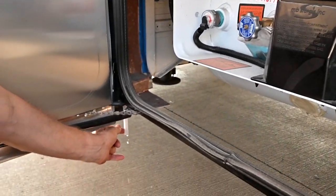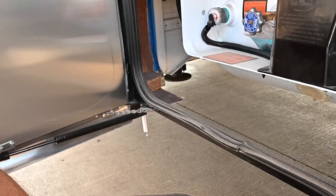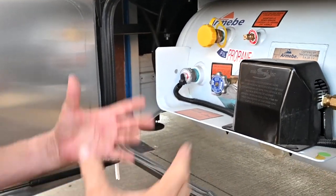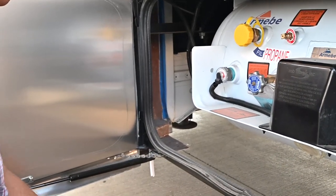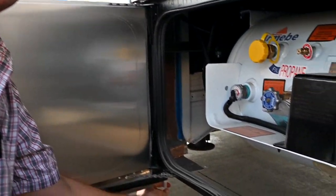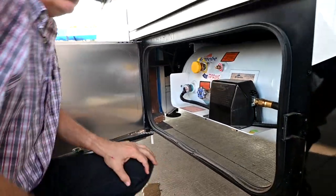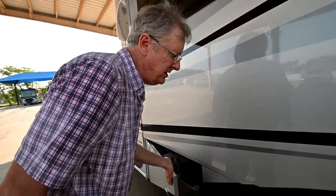You'll see water coming out here — this is condensation from our air conditioner. We actually have a pump built into the air conditioner, and when it's humid like today, the humidity is going to drain out of the hose and not come on top of the coach and run down the sides making black marks. That's pretty cool that Tiffin has done that.